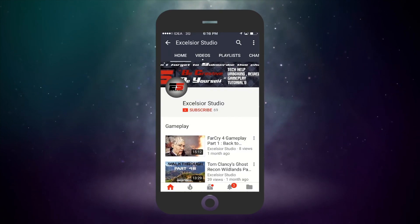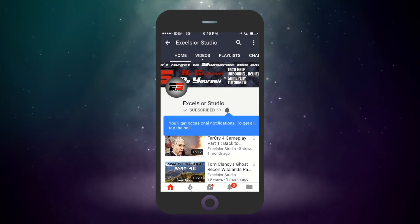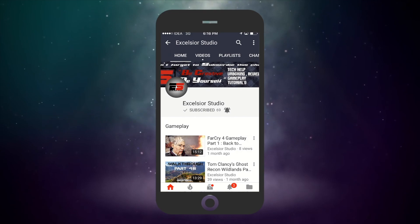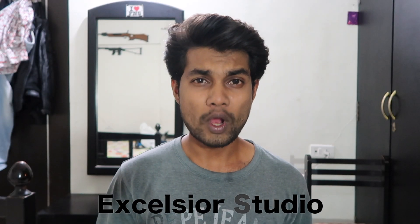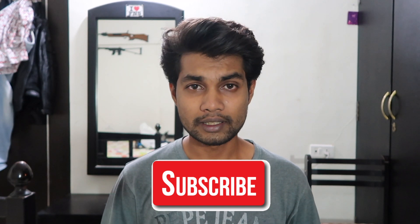Hello people, welcome to Excelsior Studio. Be creative, be yourself. I'm your host Suresh. In this video I am going to unbox a tempered glass which I have ordered for the S8 Plus. If you have not seen my S8 Plus unboxing, please go ahead and check out the card up here. If you are new to this channel, please consider subscribing. I'm going to show you how to apply a tempered glass to your brand new S8 Plus.